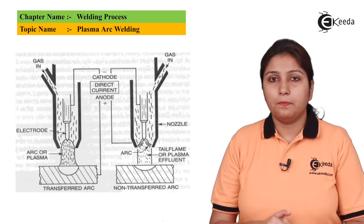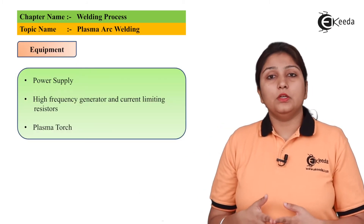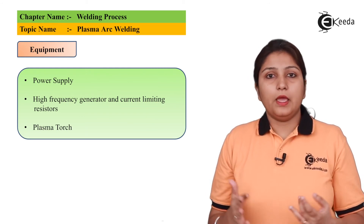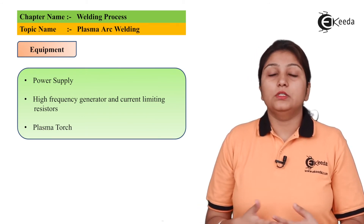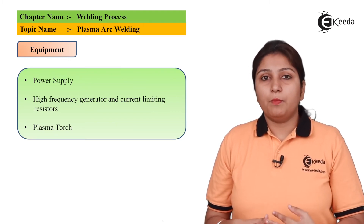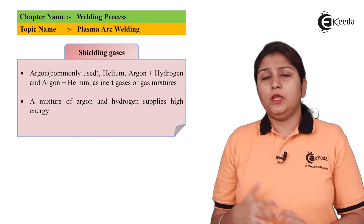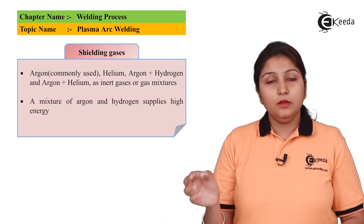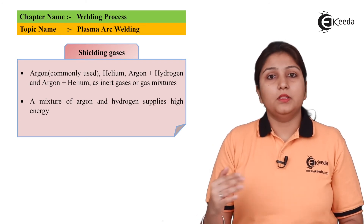The equipment used in plasma arc welding includes: number one, a DC power supply; number two, a heat generator; and number three, a plasma torch. These are the major equipment components required.